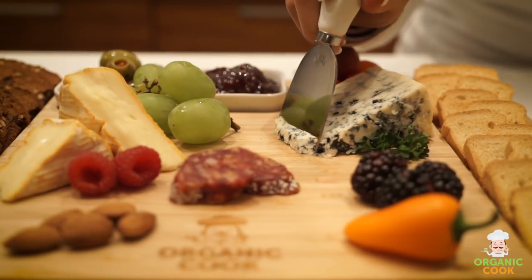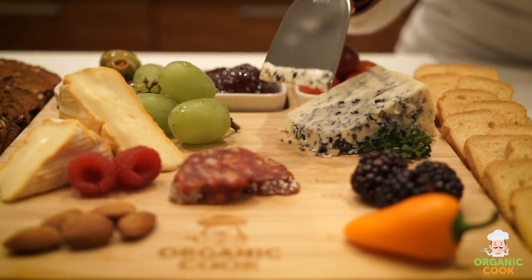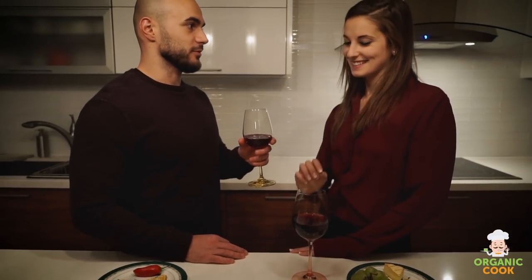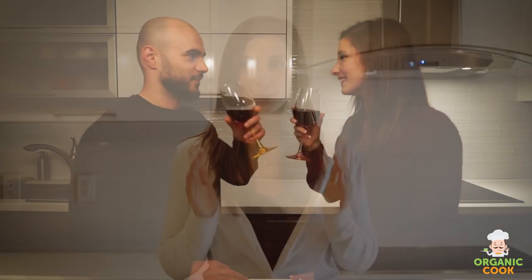We put a lot of love and care into making sure that each board leaves our workshop in perfect condition. If for any reason you are not completely satisfied with your cheese board, let us know and we will make it right — no nosy questions asked. So what are you waiting for? Get your Organic Cook cheese board today.